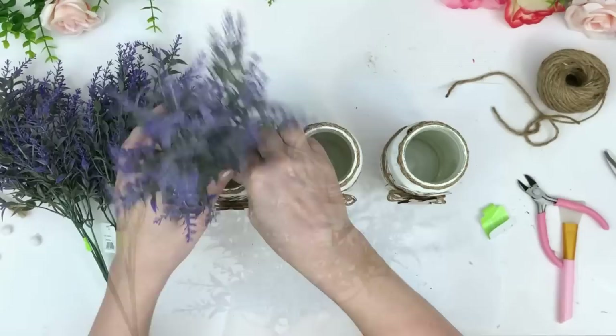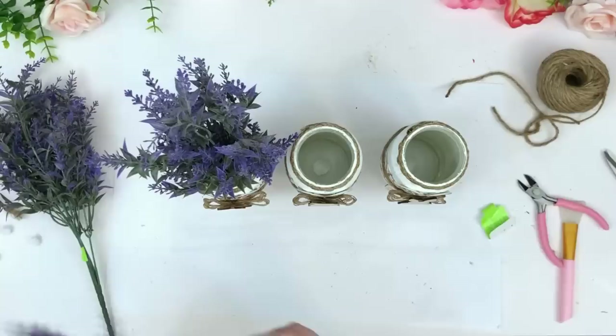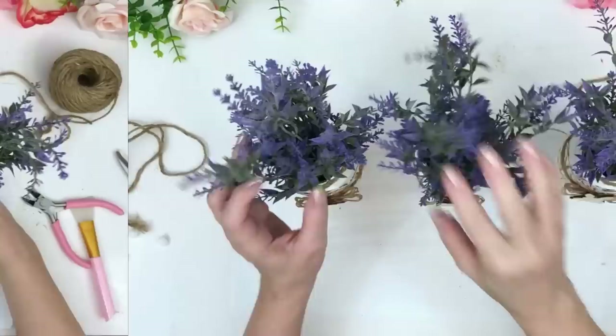I'm using Walmart lavender. All I do is bend that stem at the bottom — it springs back out and holds flowers nice and tight in jars without having to use any foam. And we're all done.